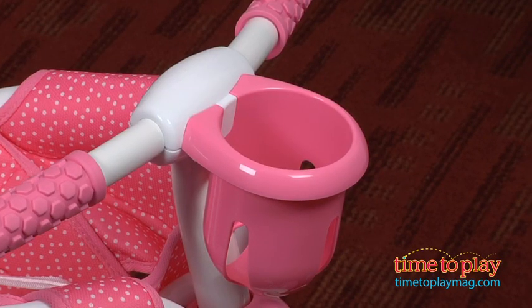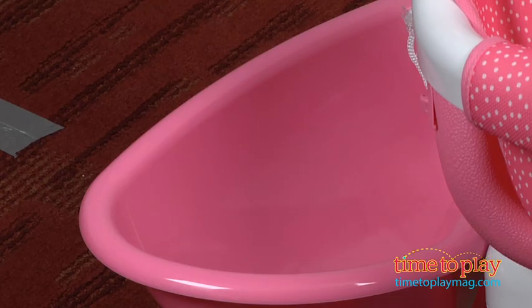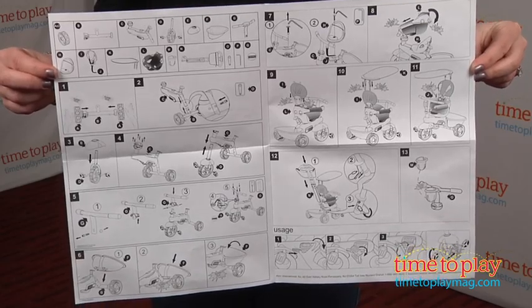This trike has a 38 pound weight limit and should always be used in a safe area with adult supervision. Something you should know about this product is that the instructions are all in pictures so they could be a little bit difficult to follow.